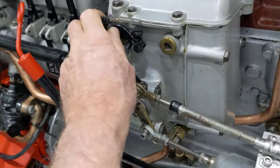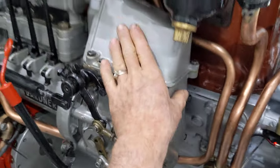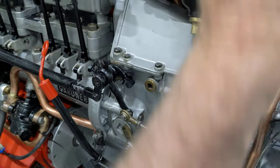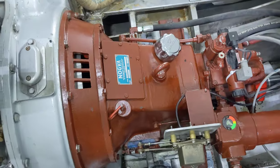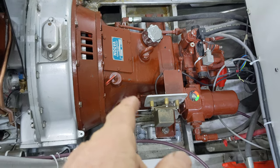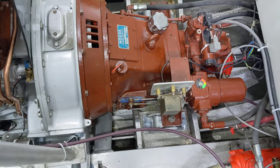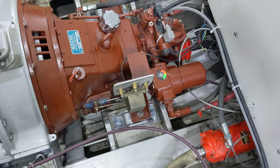Oil check here, throttle linkage here. You get a lever to look after timing advance as the RPM changes, and then this is the governor which keeps the engine at constant RPM as the load goes up and down. This is the CPP Nogva controlled pitch gearbox — we don't have transmissions in terms of forward/reverse, so this is just a reduction gear dropping us about 3.1 to 1, so about a third of the engine RPM is what's coming out the shaft on the back.